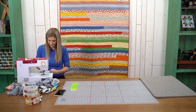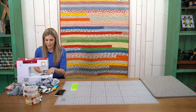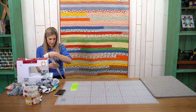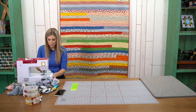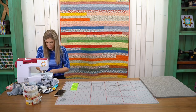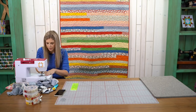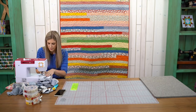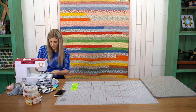Amanda's asking how many jelly rolls you use for this — just one jelly roll gets you this entire quilt! It's great for a couch quilt to snuggle up with while watching TV, perfect for a picnic, and a really nice lap size.